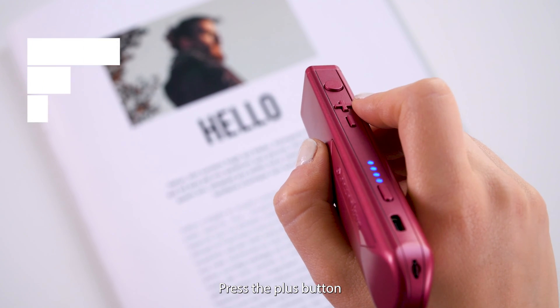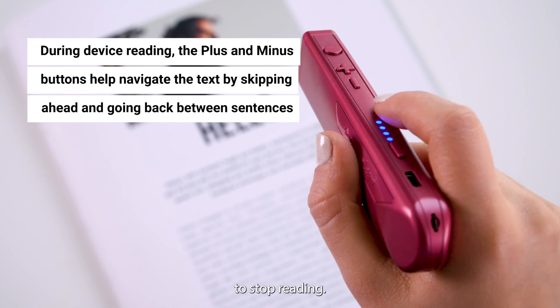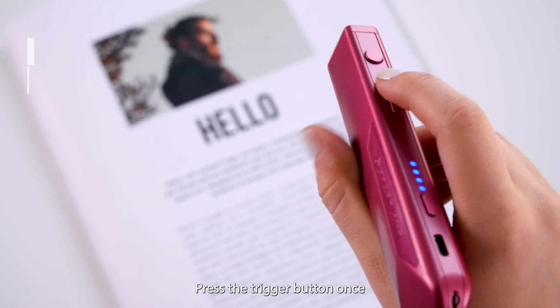To skip forward, press the plus button. To go back, press the minus button. To stop reading, press the trigger button once.